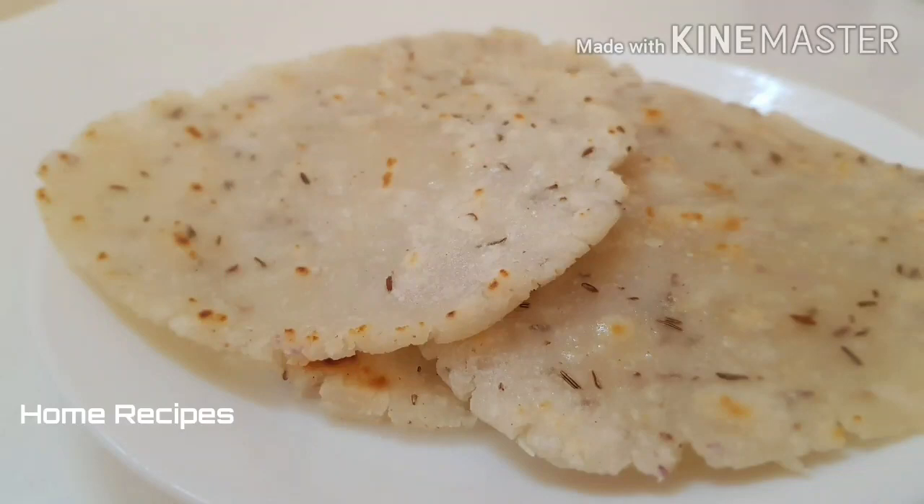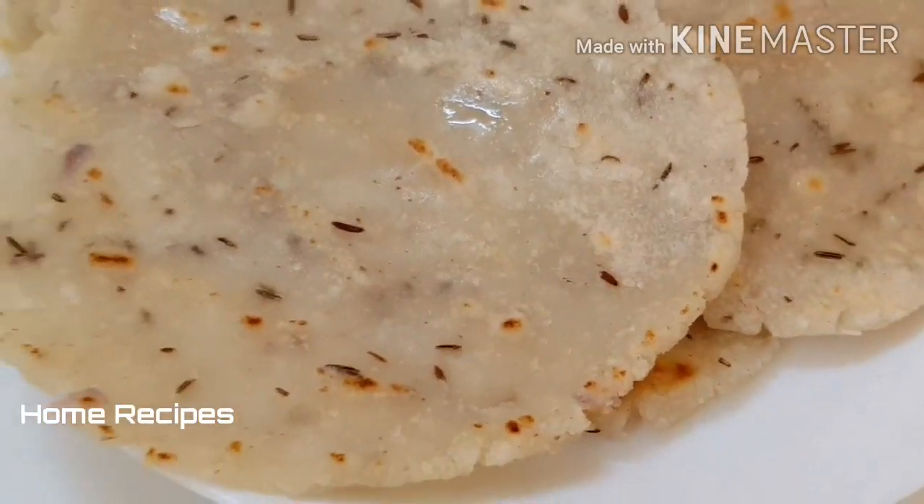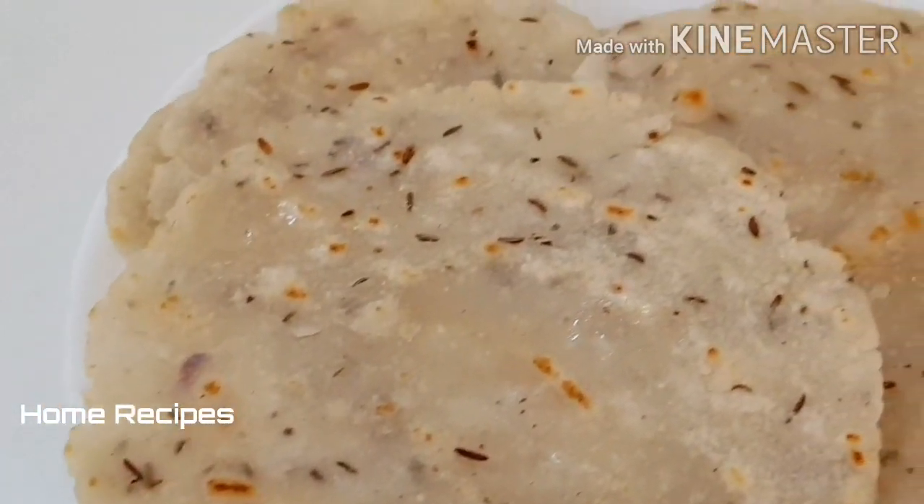Hello friends, welcome to home recipes. Today we have a traditional breakfast recipe.